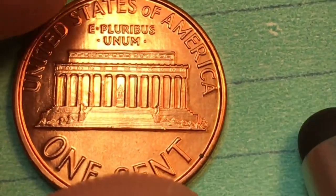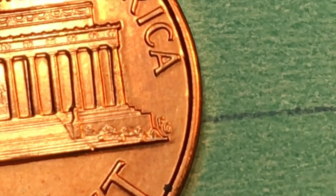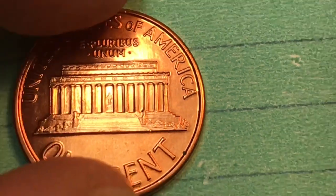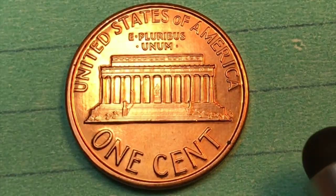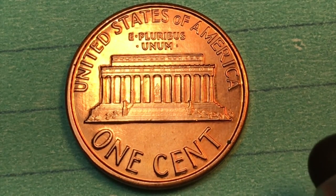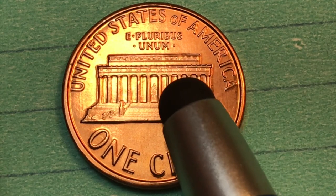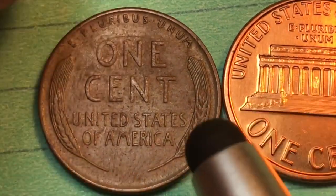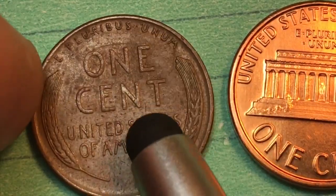On the reverse, it says 'United States of America' at the top and 'E Pluribus Unum.' There's an 'FG' on the side, which stands for Frank Gasparro, who was the engraver of the back of this coin. The back was not engraved in 1909 — it was engraved in 1958 and first came out in 1959. The original back was of course the wheat ears cent, with wheat on each side.